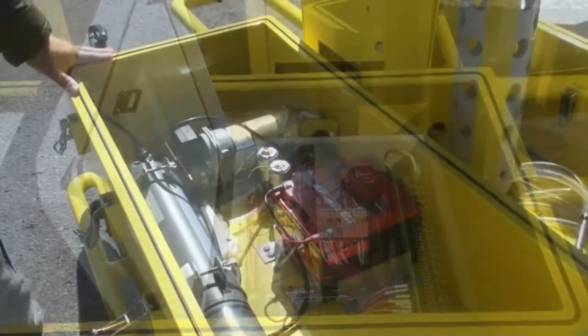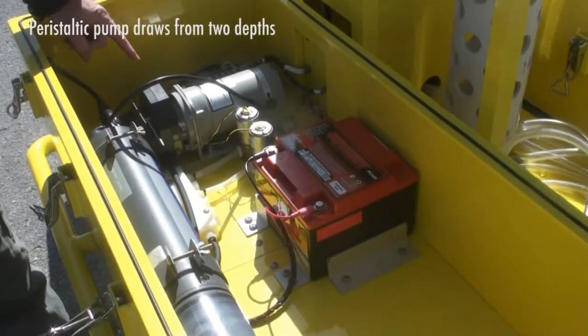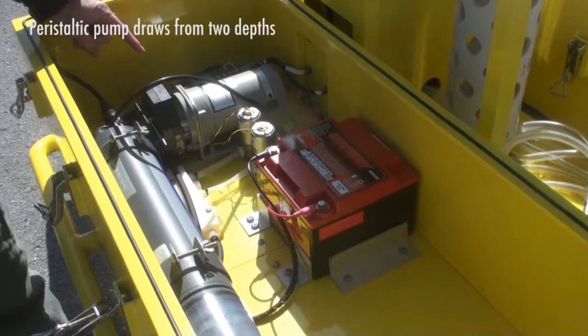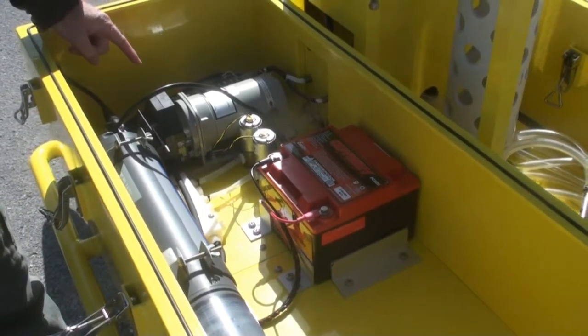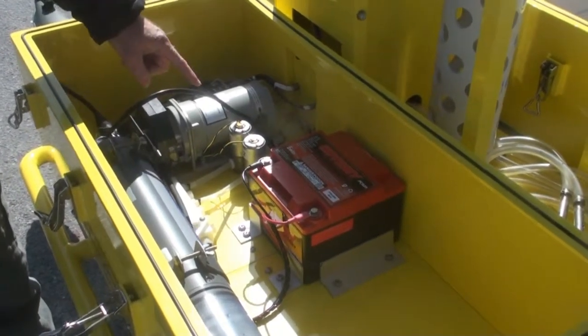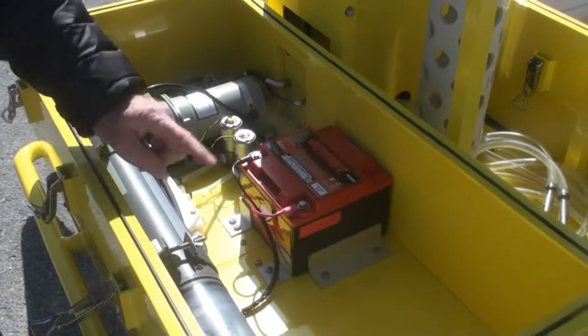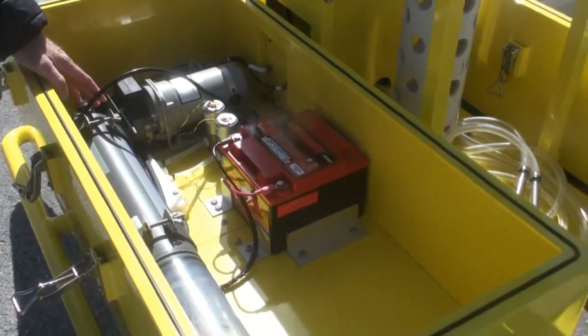Inside the starboard chest, we have the peristaltic pump. The peristaltic pump is a non-wetted, non-contact pump as far as the sample media. We've got two valves, one for the shallow depth and one for the deep depth. So we have the ability to draw from two different depths and run it through the flow cell that's attached to the YSI sonde.